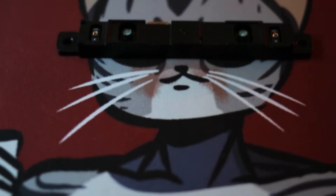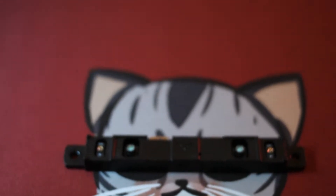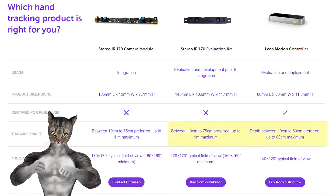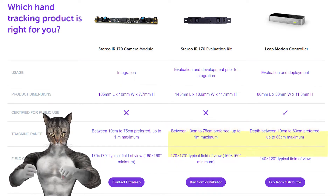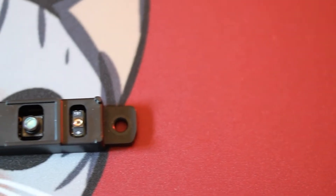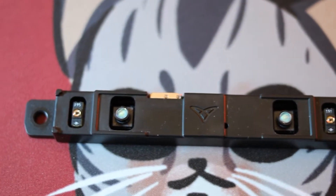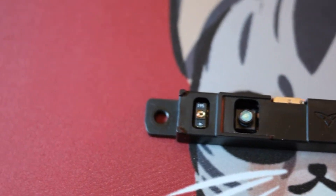Well, it's basically an upgraded Leap Motion. It's still in the research and development phase, so it's not publicly available, but you can buy a unit for evaluation. The tracking range is 15 to 20 centimeters longer, and the field of view is 20 to 50 degrees wider. However, the unit itself really isn't production-ready — sensors and cameras aren't hidden behind some fancy glass, so you have to be careful not to touch them.